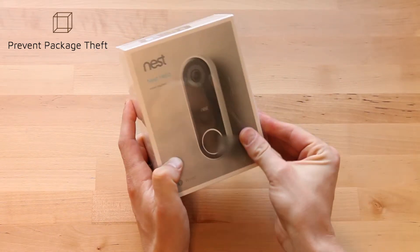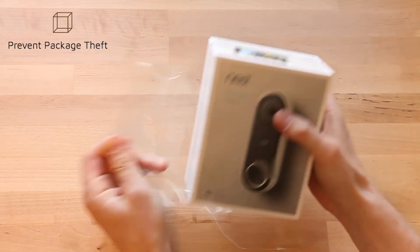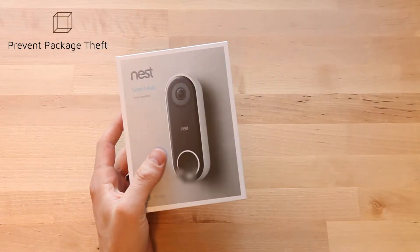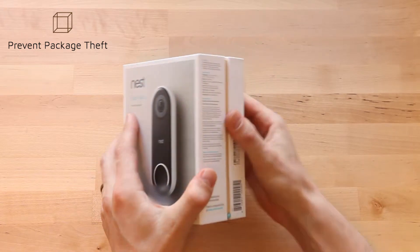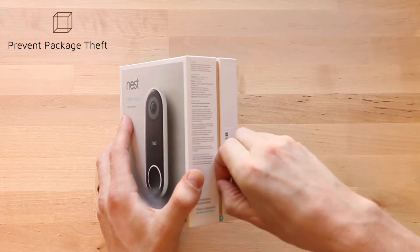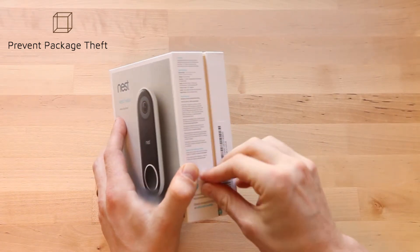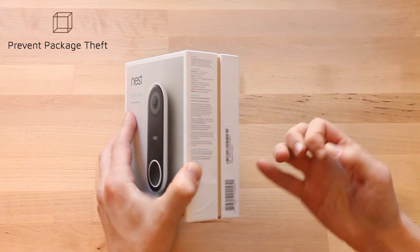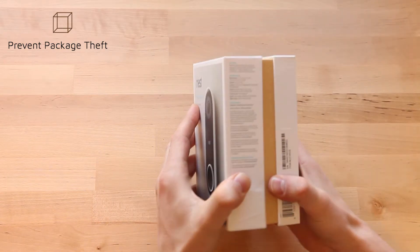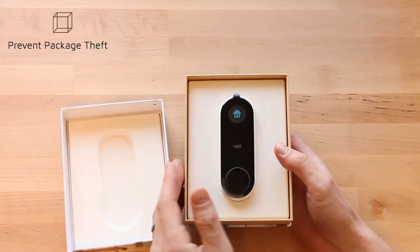Keep in mind this is a doorbell that requires hard wiring, and our home did not have this, so we paid an electrician to come out and wire a doorbell so that this would work. It records 24/7, but you do need internet access at least 2 megabits per second.